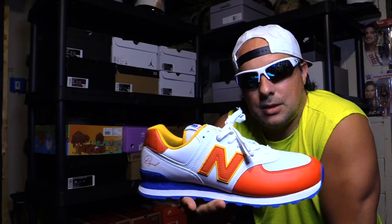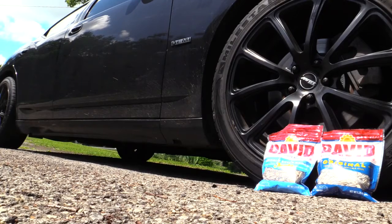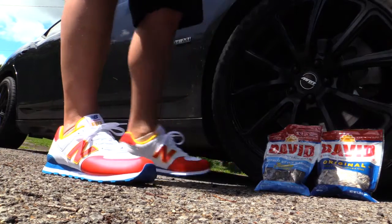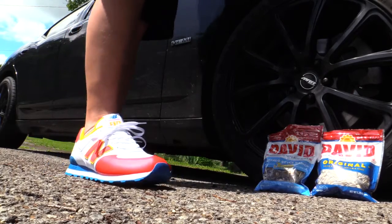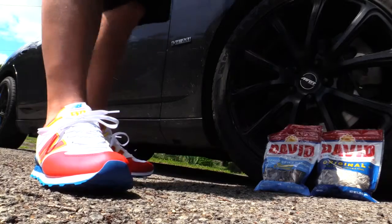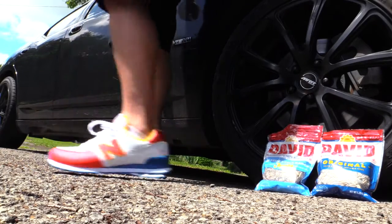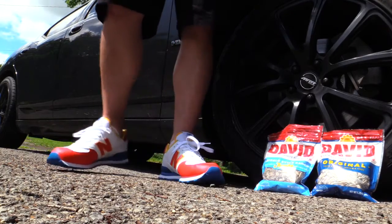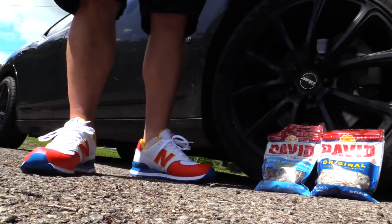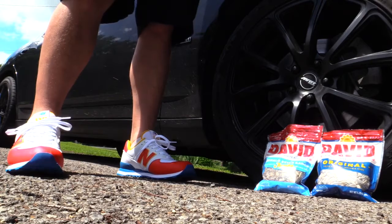We're going to go ahead and see how they look on feet, talk about the fit and all that good stuff. Here's the on-foot look — I think they look sharp. I would say true to size overall, but if you have a wide foot definitely go up half a size, because if it was any wider we'd be in trouble. Original Buffalo Ranch — I think I'm going to go Buffalo Ranch today.